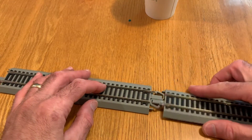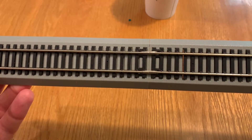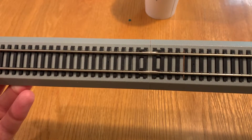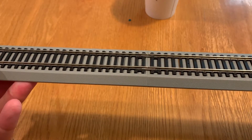So now we can take our two sections of track and slide them together. And so now we have a set of tracks with rail joiners that will keep our track in alignment and also provide better conductivity resulting in better operations on your layout.